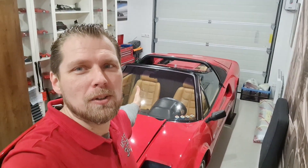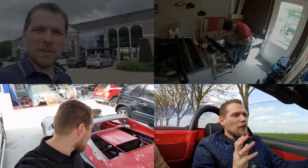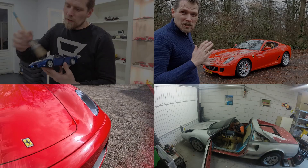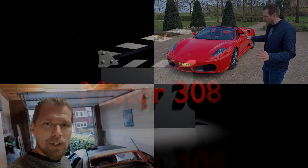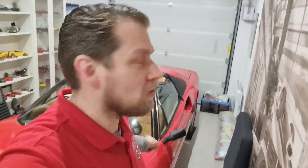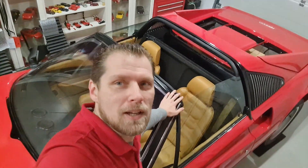Hi there, welcome back. It's a new dawn, it's a new day, it's a new way and I'm feeling good. New week, new chances, new things to do. I'm very excited that the interior came together — I almost fell!